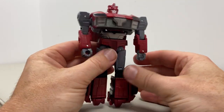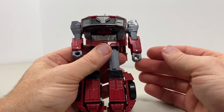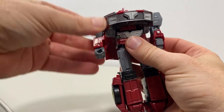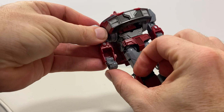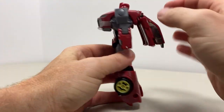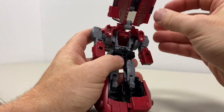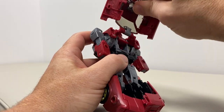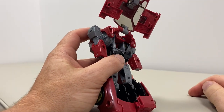Then what we're going to do is turn the orientation of the forearms out and fold the fists into the gap that's there. Then we're going to separate this whole back kibble — fold it out, just start to undo it. Don't fold it all the way out if you don't want to; I just like to separate it all.